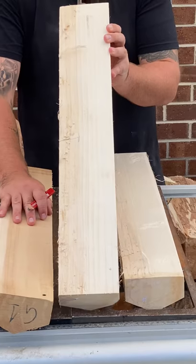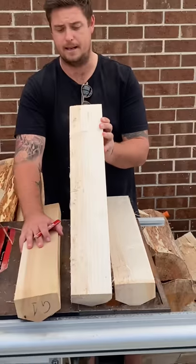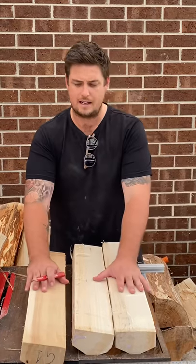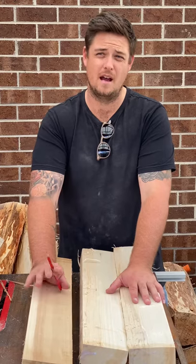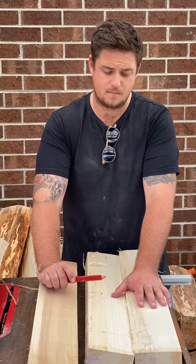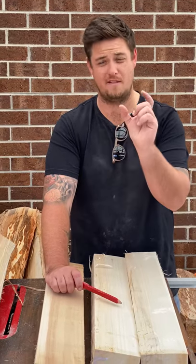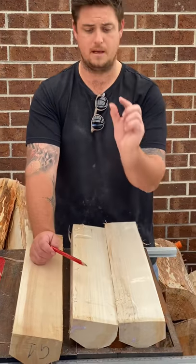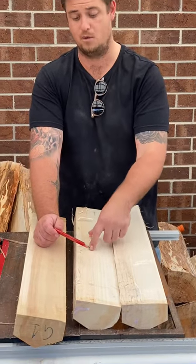We cut down two trees — one with a wider girth and one that was a little bit smaller but straighter. The smaller one gives you more heartwood but tighter grain with more grains. The bigger one gives wider grains and more sapwood.